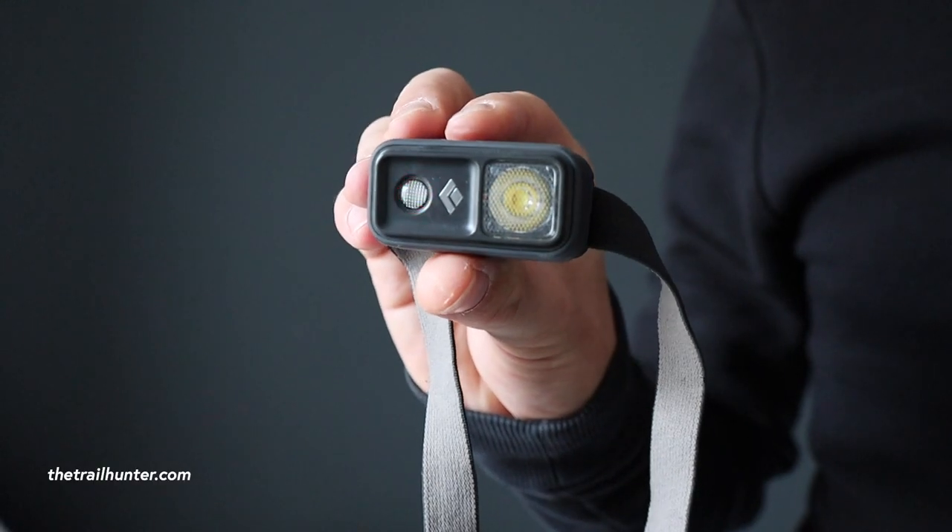Now let's talk about some of the things I didn't like so much. Clicking and holding to lock the headlamp is effective, but clicking and holding for a further three seconds to unlock it — I found that in my bag, if it was squashed up against something, it would actually click and hold and start cycling through the brightness. I feel a triple click would have been a more uniform way to unlock it, since it's very unlikely something in your bag would replicate a triple click. It only happened once, but it is possible.